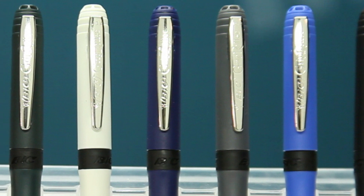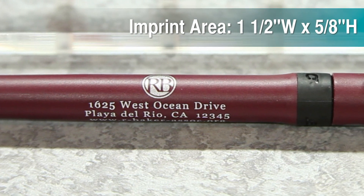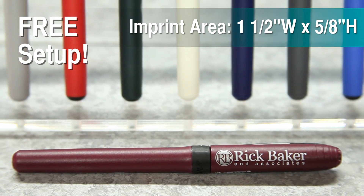The Bic Grip Roller comes in nine rich color options and black or blue fine point ink. Your company's logo will go on the one and one half by five eighth inch imprint area on the barrel or the cap, and comes with free setup.